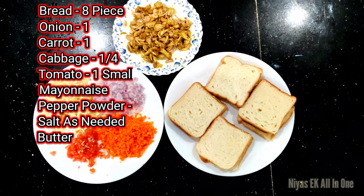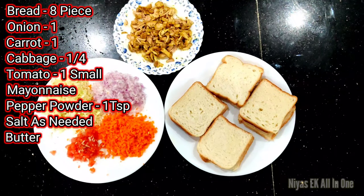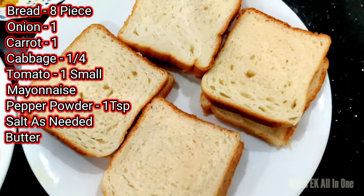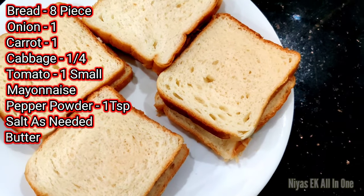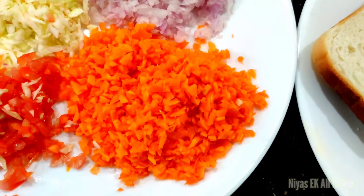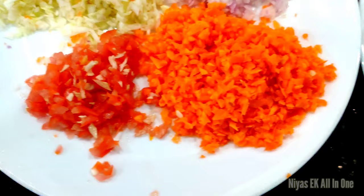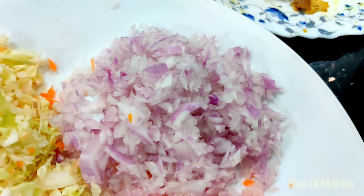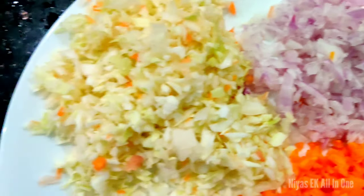If you want to make a sandwich, we will make 4 sandwiches. We will add 8 bread. The ingredients are carrot, Thakali, Sabala, and cabbage.